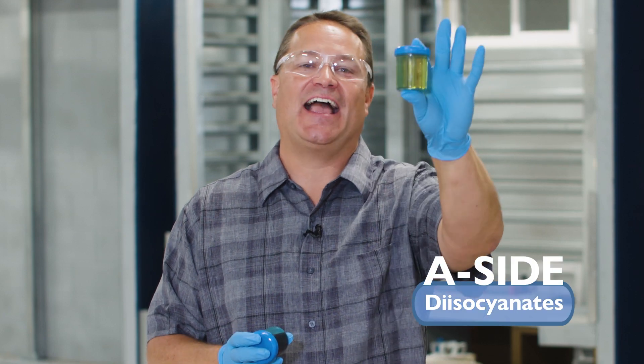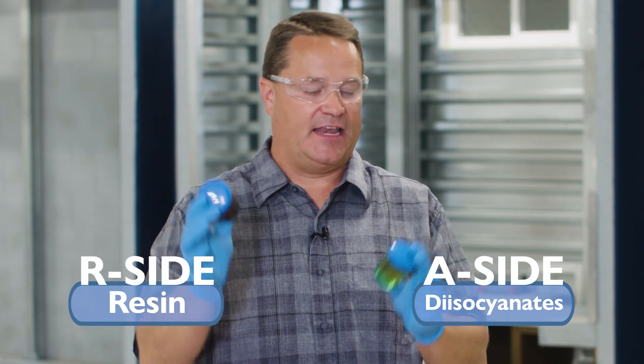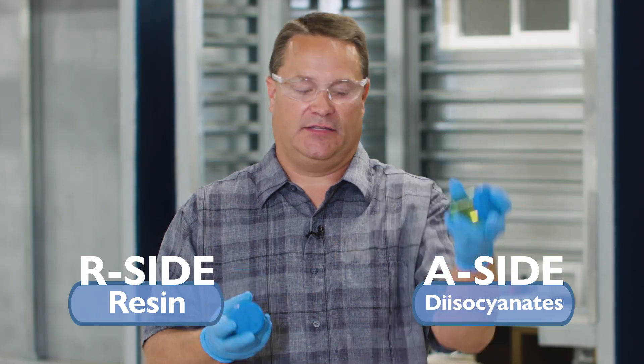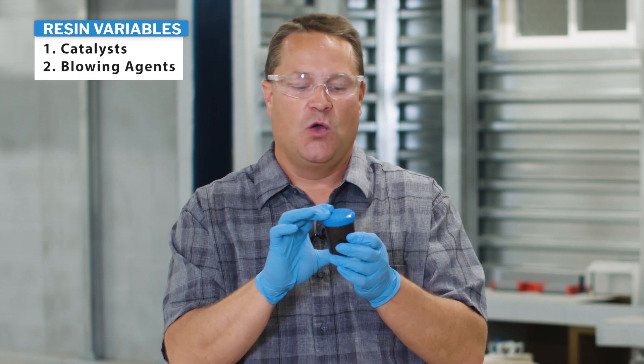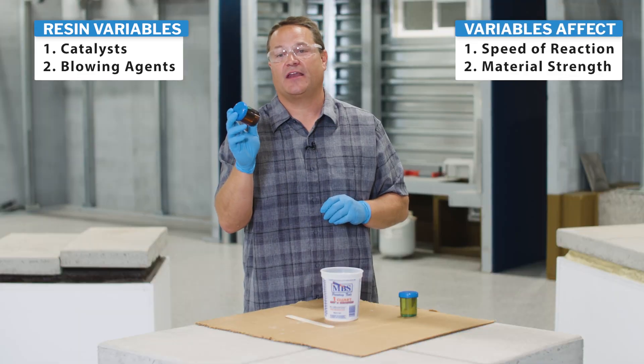One is the A side, which is called the diisocyanate side, and the other is the R side, which is the resin side. The A side is largely going to be the same from product to product. But depending on what you want the polyurethane foam to do, you're going to be changing what happens on the resin side. We're going to add things like catalysts and blowing agents, which is going to change the speed of the reaction and the strength of the material that it makes. Whatever you want the polyurethane foam to do, this is what you're going to be changing.